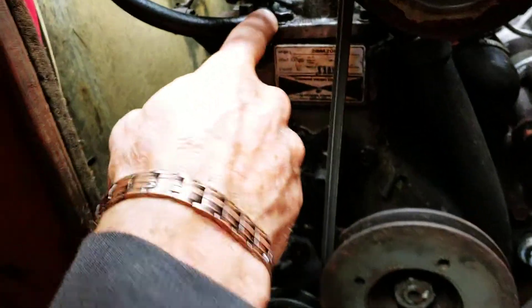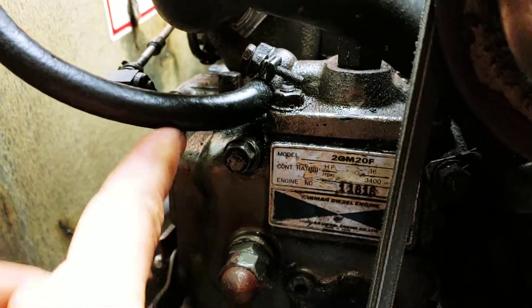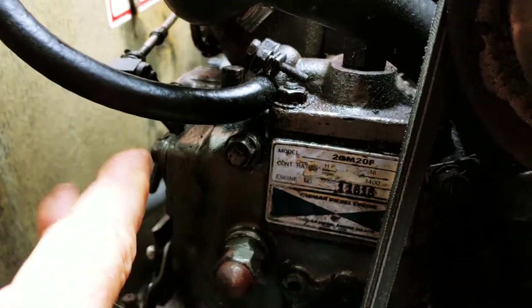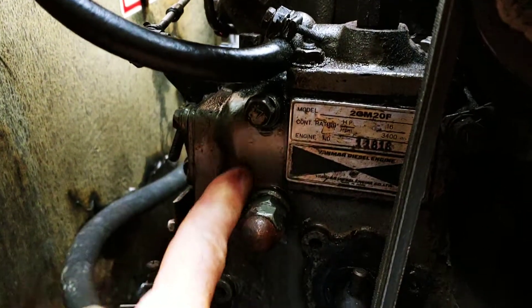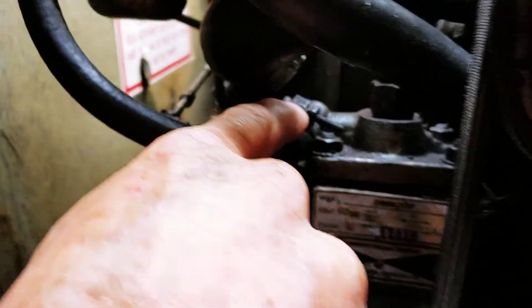I noticed up here where the fuel actually comes into the engine, into the injector system — we had fuel running down here. Luckily it was just loose right here.